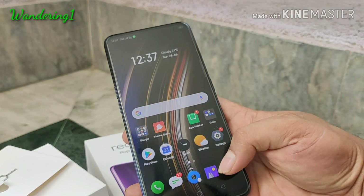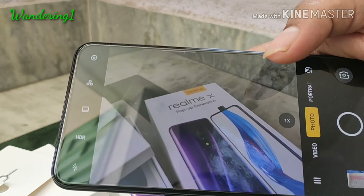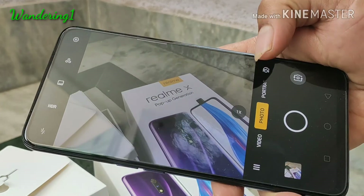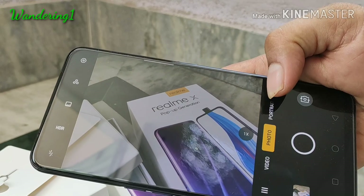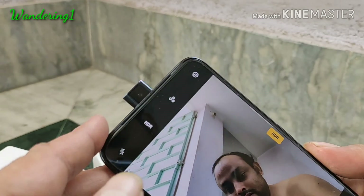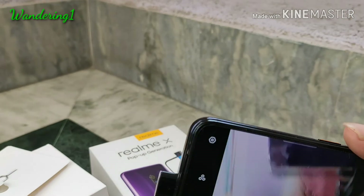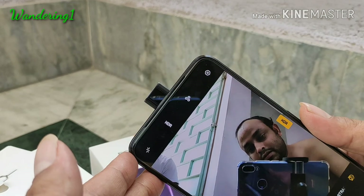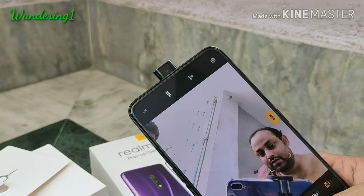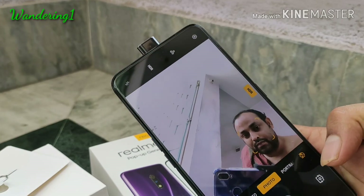This is one of the cheapest phones available below 17,000 rupees with a full display, no notch, and a pop-up camera. The rear camera is pretty fast — it uses a 48 and 5 megapixel dual camera setup with a Sony IMX 586 sensor. The pop-up camera goes up and down very fast, so there's no problem with that.